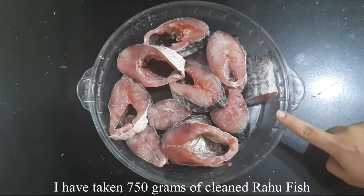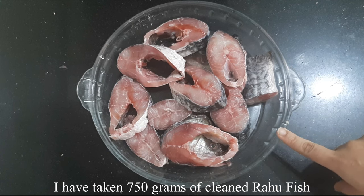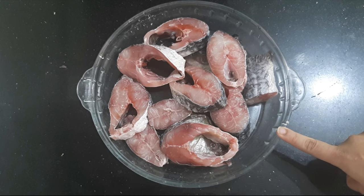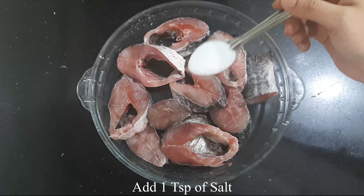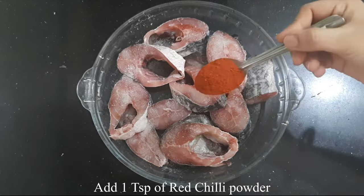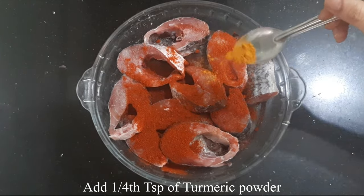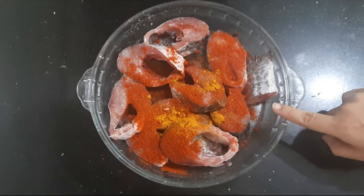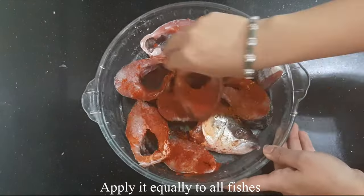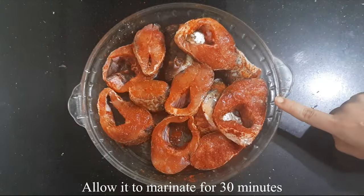I am using this fish for the curry. I will clean and wash it. Drying the fish in layers — each of these fish is prepared this way.